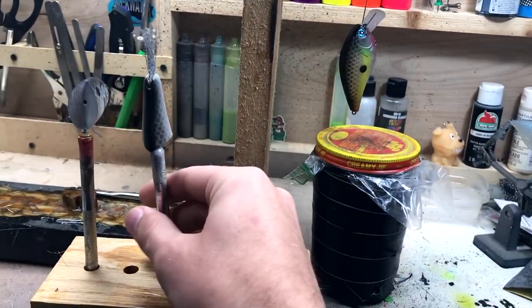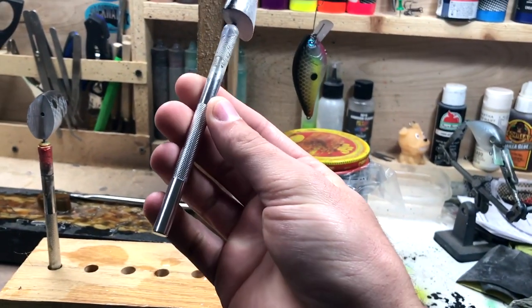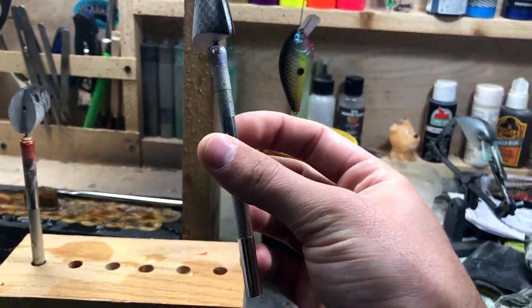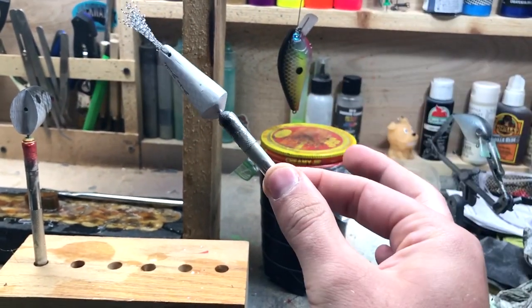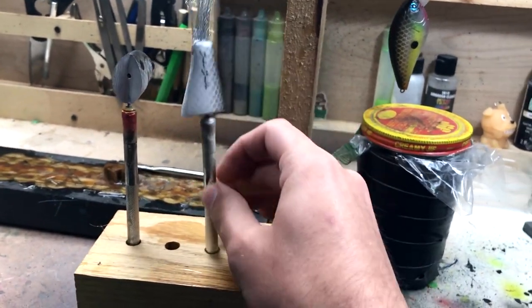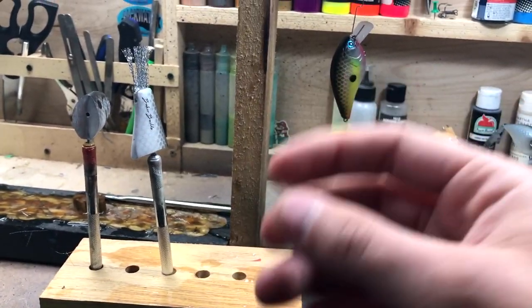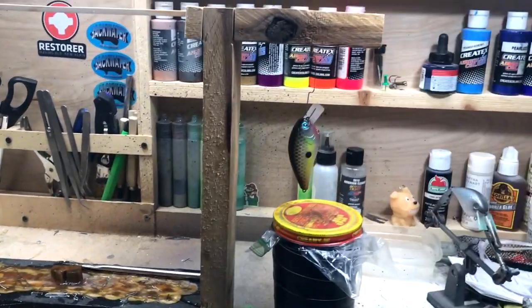For my wood bait, since there's not really a good spot to hang it from, I like to use Xacto knife handles with a nail sticking in it — it holds the bait. So I just brush the clear coat on. I do it real thin that way I don't have to worry about anything dripping off of it.